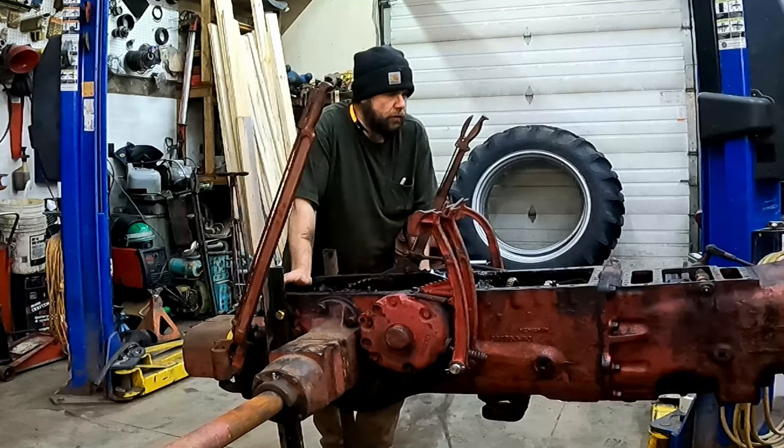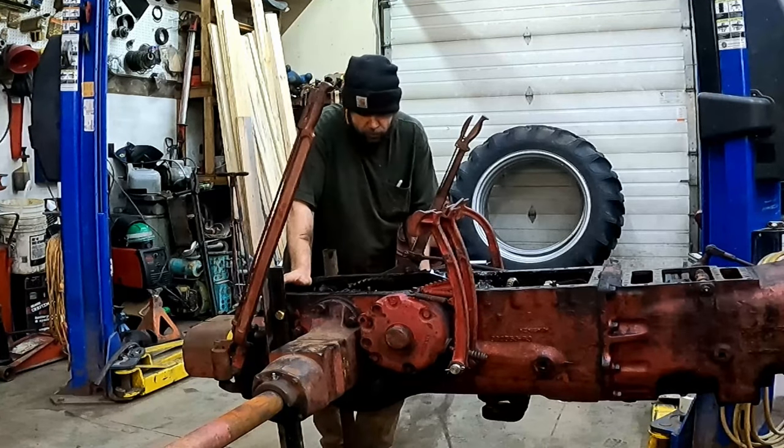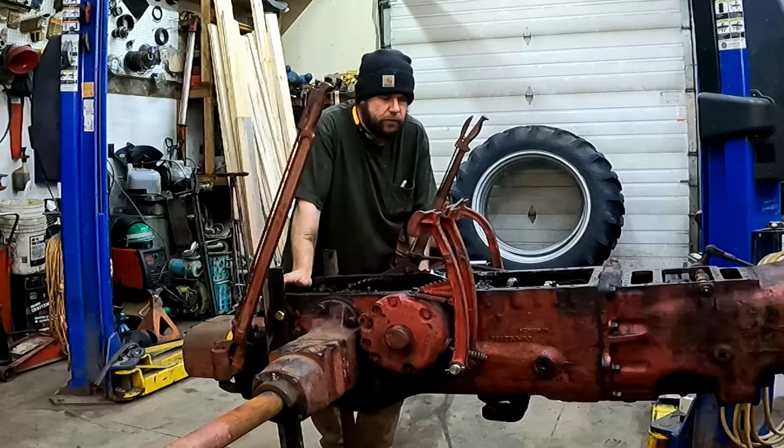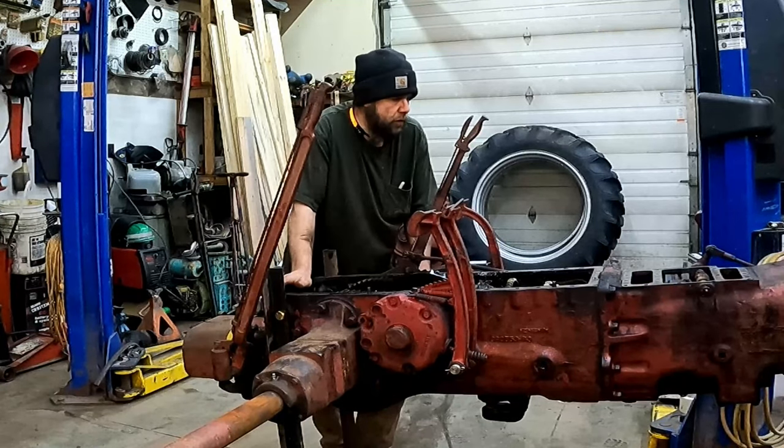Well, as you can see we got the Farmall 300 tore down quite a ways. I went ahead and took the tires and the cast centers off. I didn't do that on camera because it's not that difficult — I should be able to figure it out.